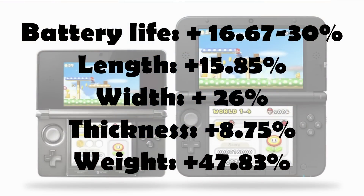I've calculated the major differences in specifications. Firstly, the battery life has been extended by around 17–30%. Due to the new screen, the length of the device from left to right has been increased by around 16%, while the width from bottom to top by around 26%, while the thickness was only increased by around 9%. The most significant change is the 47% increase in weight, mostly due to the new battery, screen and frame.